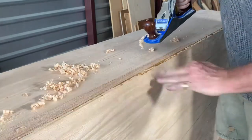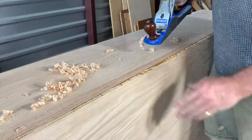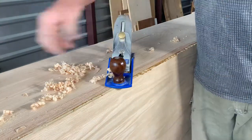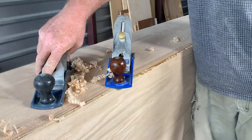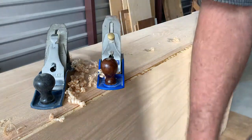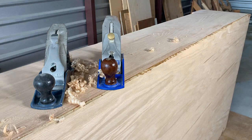So that's how to make a scrub plane — needed one anyway. Now I have a number four scrub plane and a number four smoothing plane. Moves lots of material, need this a lot. Good to go — saves a bunch of money by not having to go buy something.